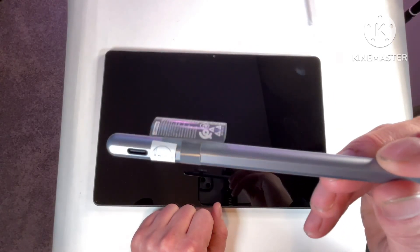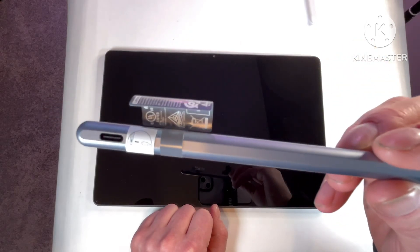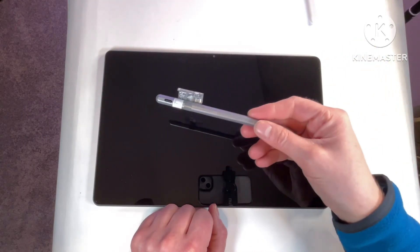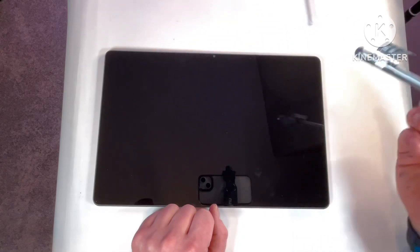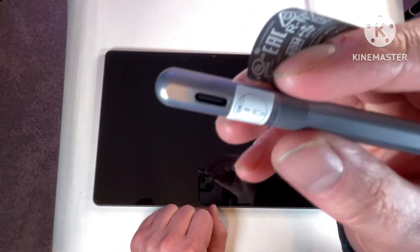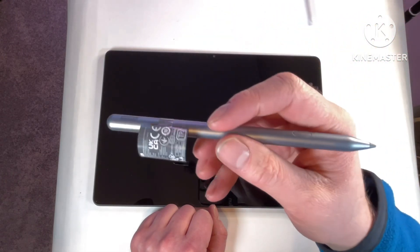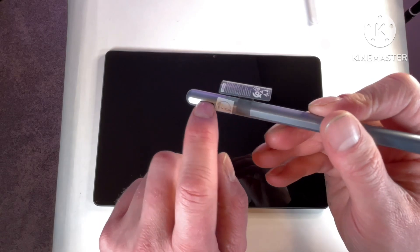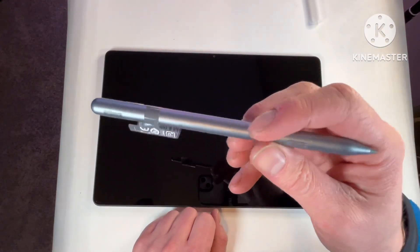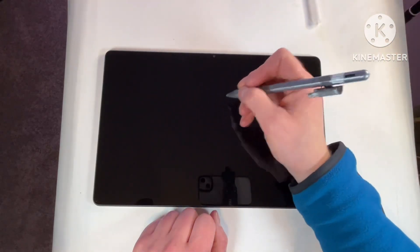The pen actually charges with USB Type-C. Unlike Samsung's tablets where you just attach the pen to the tablet and it charges that way, this pen has a USB Type-C port right on it. There's a little icon showing where to plug it in. Surprisingly there's no cap over that port, but it's a nice looking pen — big like an actual pen.